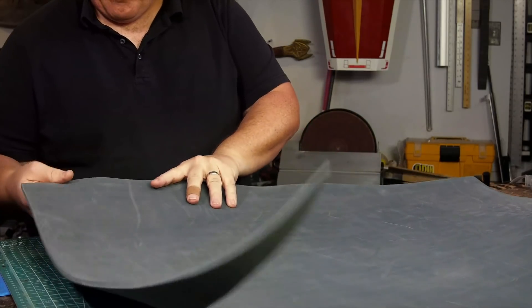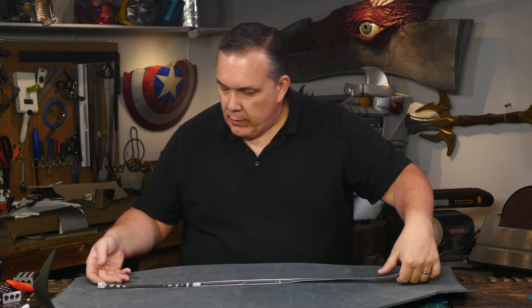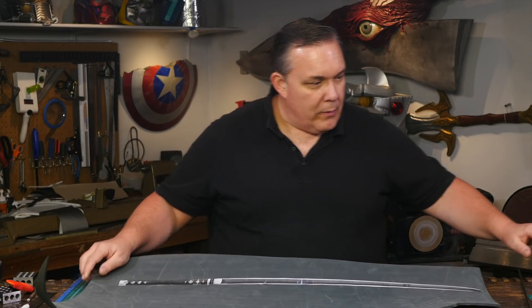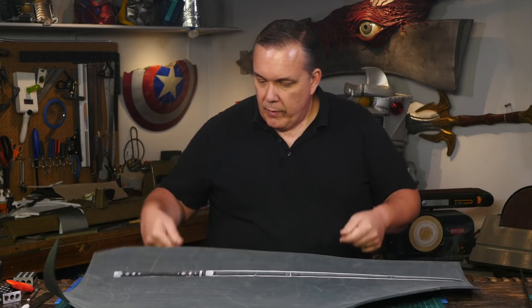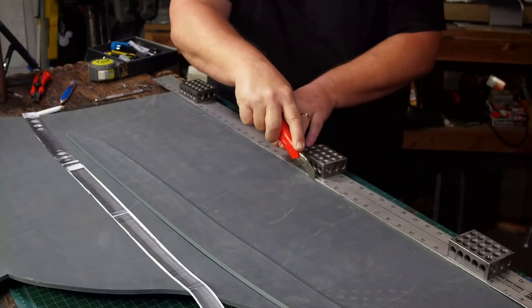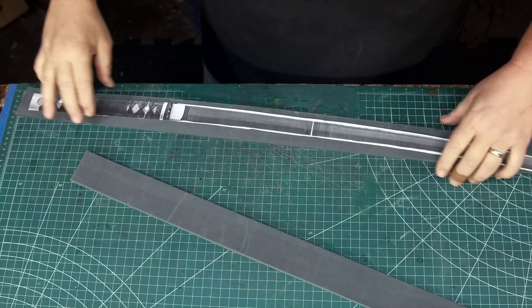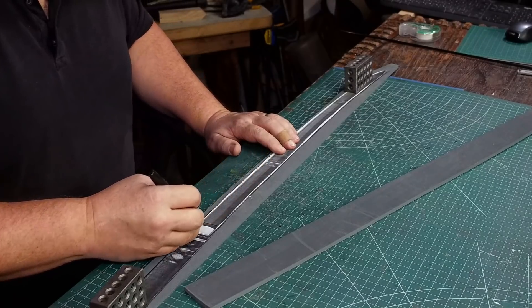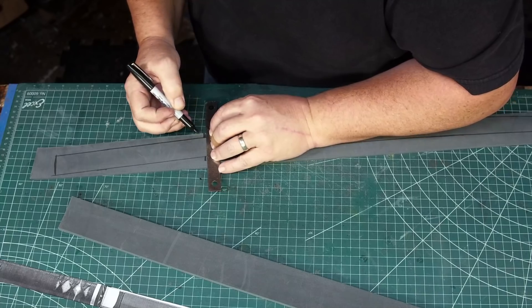I'm going to cut the blade from some six millimeter foam if my piece is wide enough for the blade. I cut a couple of strips two inches wide off of the end. That way the strips are wide enough to easily fit the pattern of the blade. I trace my pattern onto one of the strips of foam and mark where the grip ends and the tsuba needs to fit.